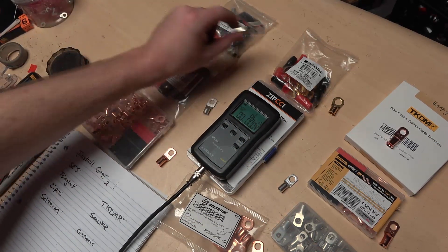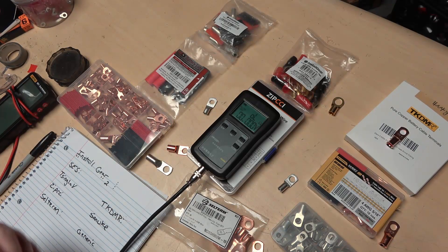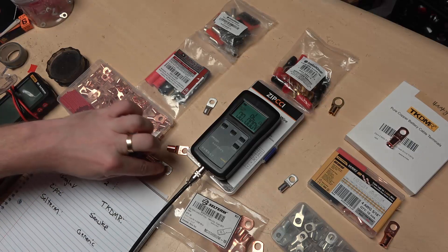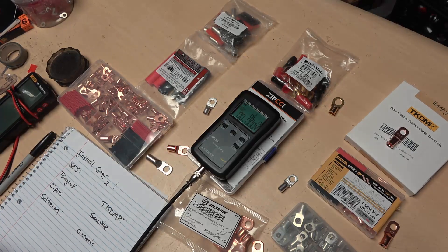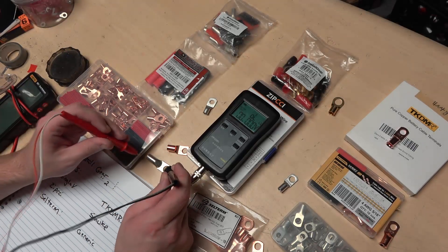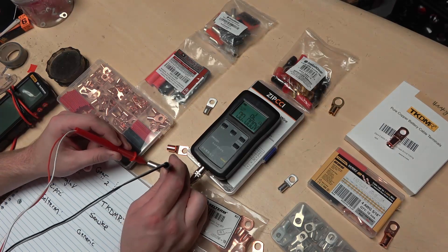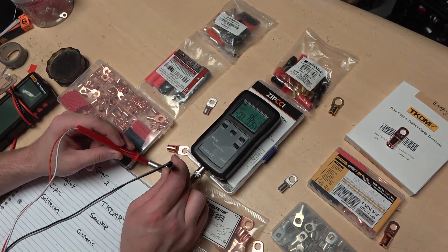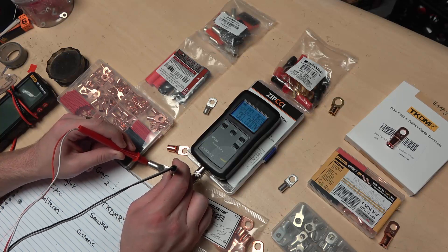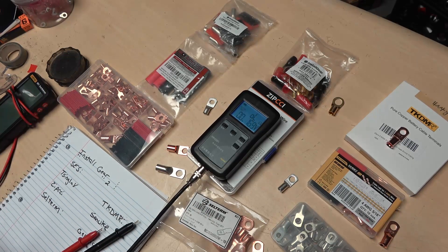I'm going to start with the Install Gear. I'm going to measure from the very inside lip of the exterior — right here — to the inner part of the ring curve where the wire would be. Here I have 0.06 milliohms on the first Install Gear.